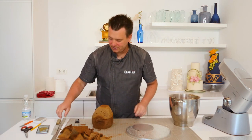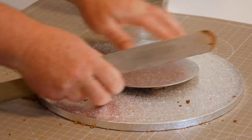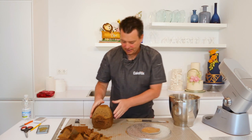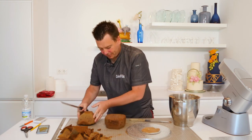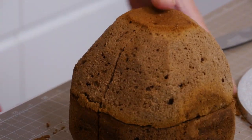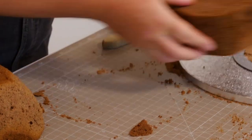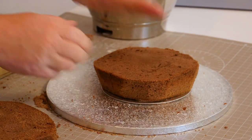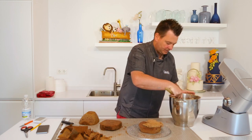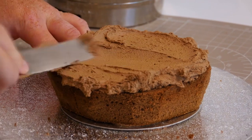Put some buttercream on the bottom to stick them down. Before stacking, just make sure we know where the tiers are — use the back of your knife to get a line so you can see exactly where the cake goes together. Add plenty of filling and place the next layer on. Of course, if you want to add any fillings like strawberry or raspberry jam, you could add them now. Because it's a mint flavoured buttercream it might not work quite the same, so we're just going for the buttercream flavour on its own.